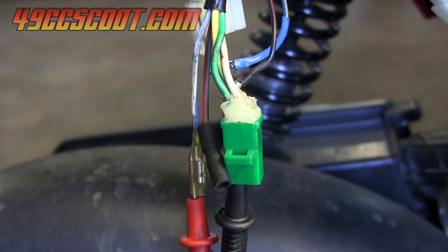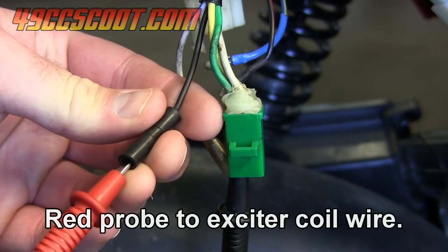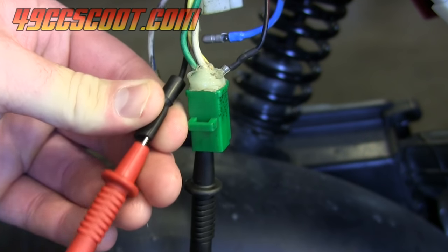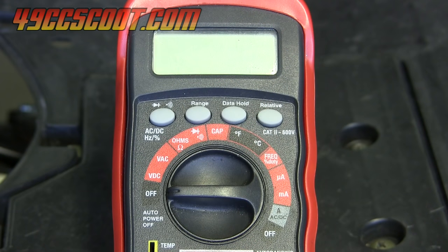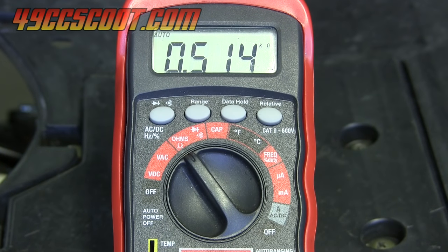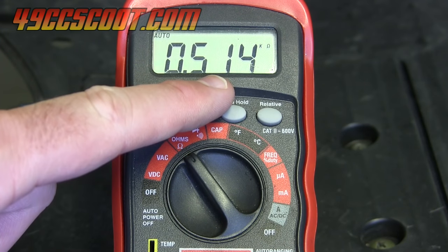Now I want to switch over and check the exciter coil. I'll take the red probe off the connector from the pickup coil and move it to the connector from the exciter coil — that's the red and black, or black and red wire. The black probe stays attached to a good ground. I'll check the resistance from the exciter coil by setting my multimeter to ohms. I've got 0.514 kilo-ohms — so that's 514 ohms.